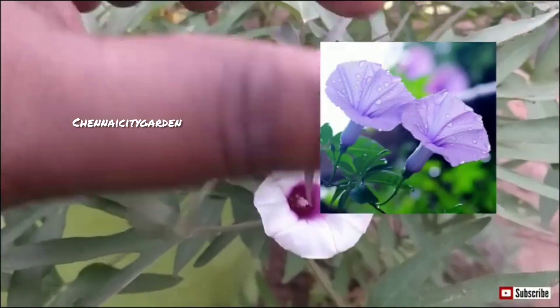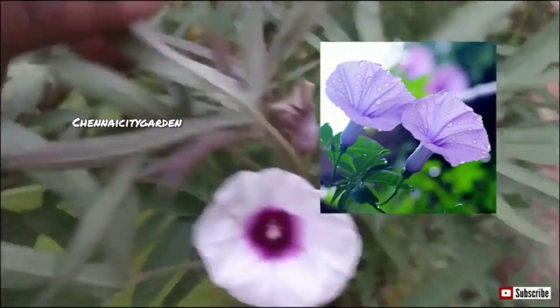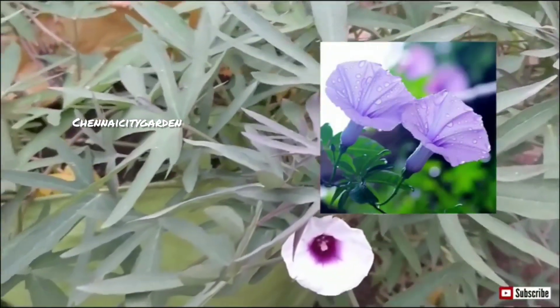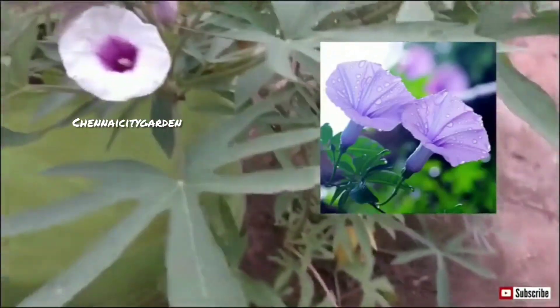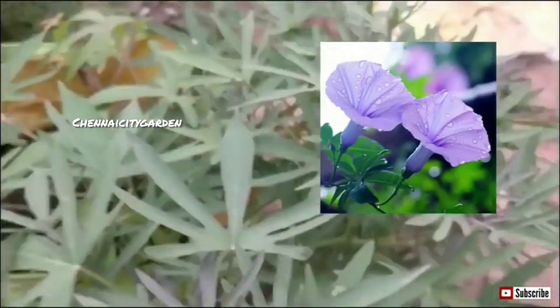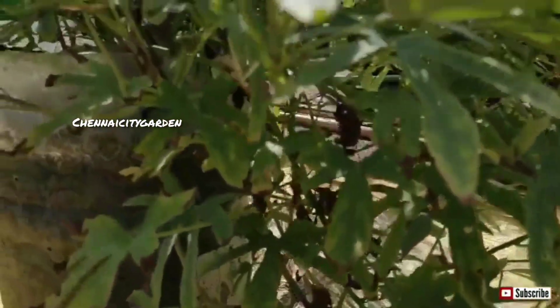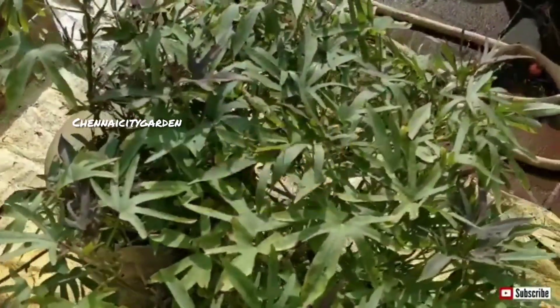You can see here — this is the flower of the sweet potato. Actually, the sweet potato is from the morning glory family, not from the potato family. I am showing the morning glory flower on screen and you can see both flowers look similar. So the sweet potato is from the flower family.